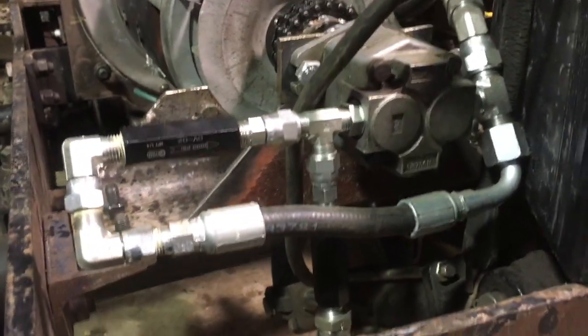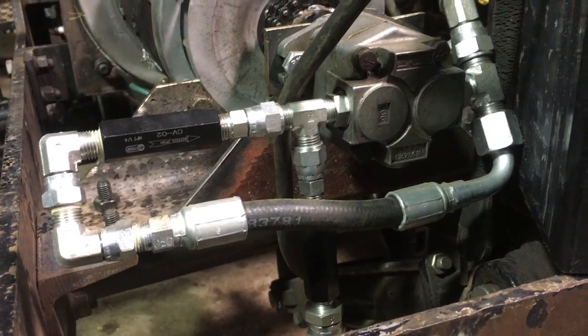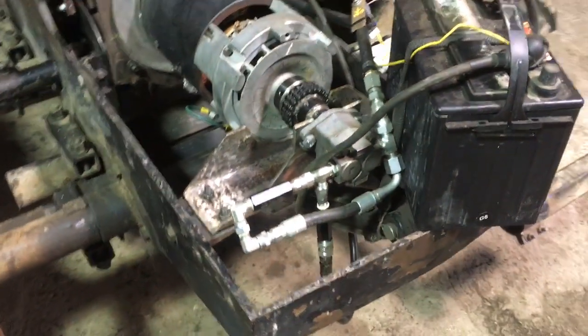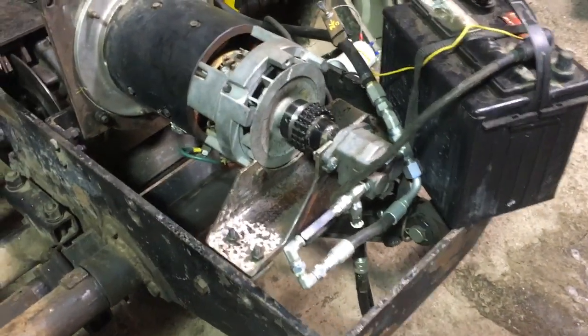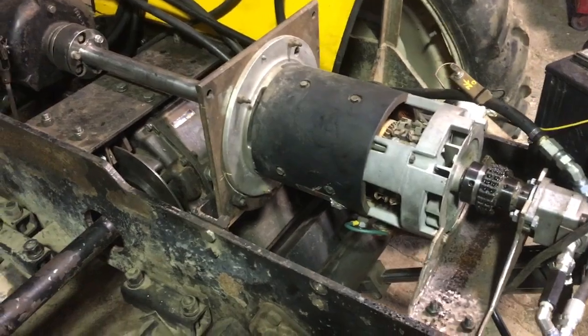It also has a shunt loop with a pair of check valves in it that allows it to be spun backwards when we reverse the tractor without blowing air bubbles into the return line on the tank.